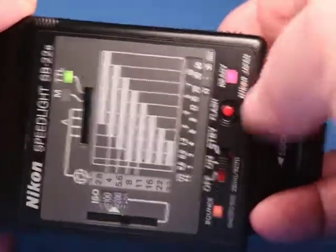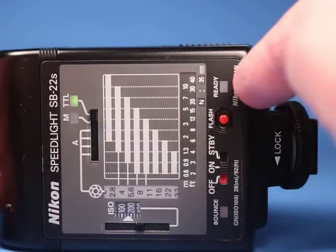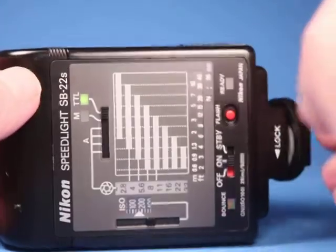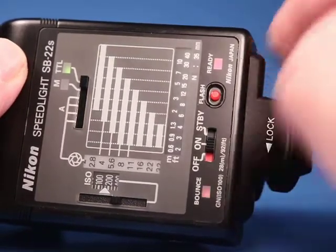It's already showing ready, so let's try it. It flashed, and it's flashing again. I hear the charging sound, and it says ready.